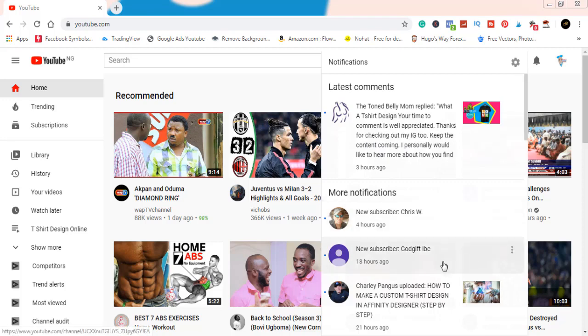I want to say a big shoutout to God Gifts, thanks for subscribing. Chris W, I see you, thanks for subscribing. Tongue Belly Mom, you've been amazing, you've been following my channel — I really appreciate you. You're doing good work on Instagram, keep it going. I checked out your Instagram story. We are all family. If you comment down below and want me to check out something, I'll definitely check it out if I can.